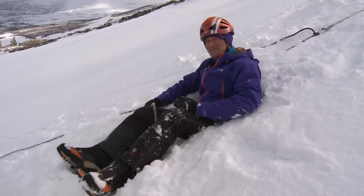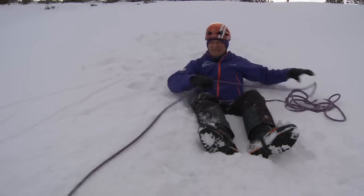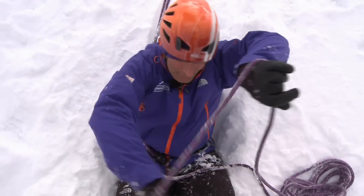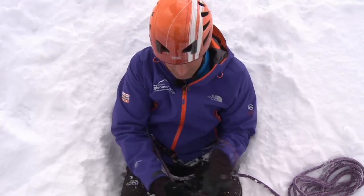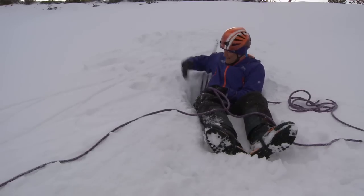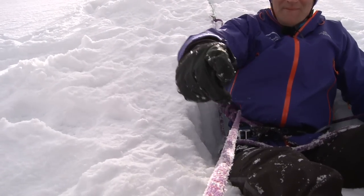I can now tell my partner that I'm safe and I can pull in any slack rope until it goes tight. I'll then pop the rope over the top and slide the rope all the way down so it's around my waist, making sure that I'm taking the rope in on the same side that I'm tied into — so I have my anchor, my belayer, and my climber all coming out on the right hand side.